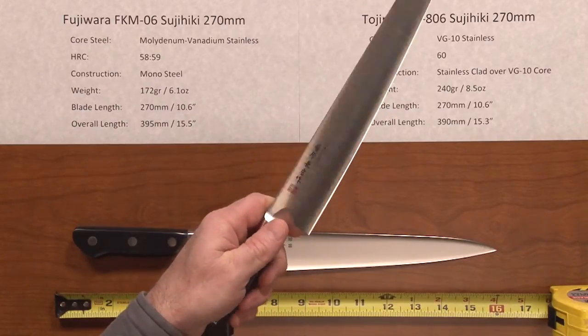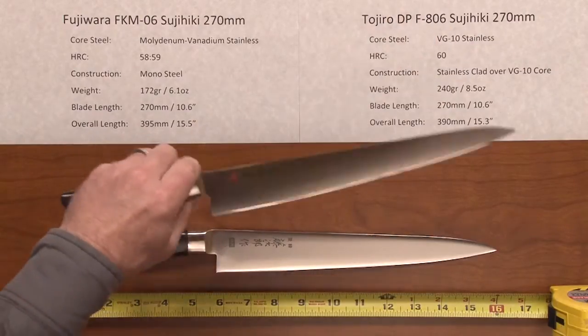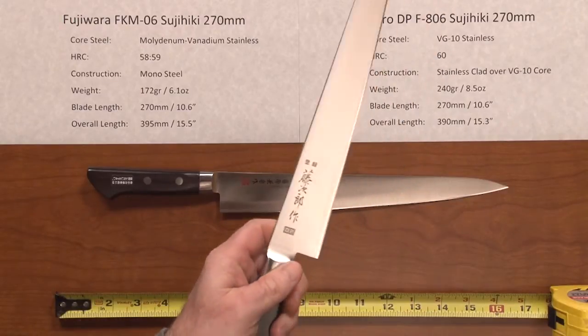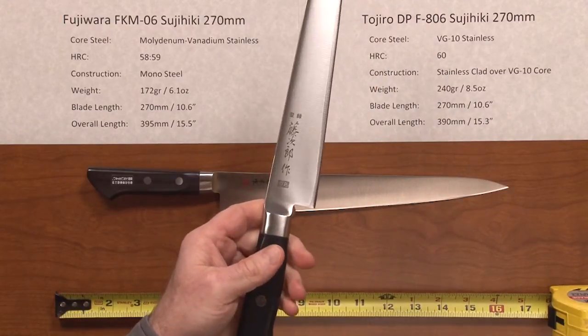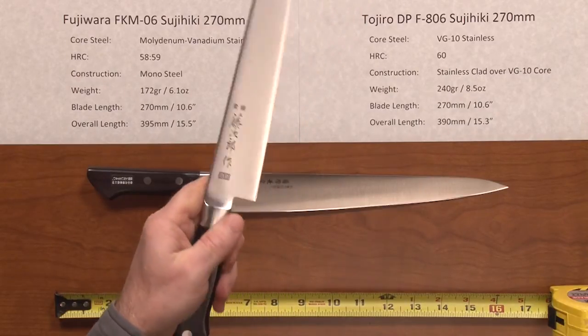For my medium-sized hands, it fits really, really well. And if you have really large hands, this might feel a little bit small to you. The Tozira, on the other hand, has a more substantial feel because it's a little bit heavier knife. Part of that is the handle — it's a little bit larger, a little bit bigger diameter, a little bit more substantial feeling in the hand.